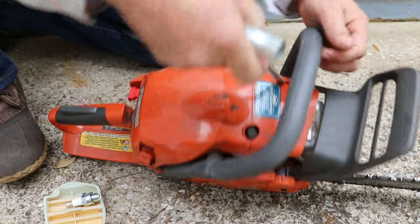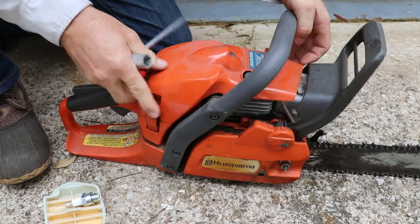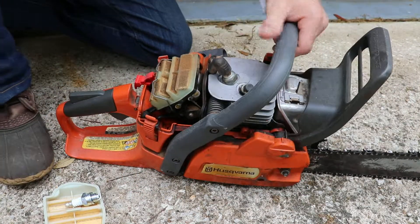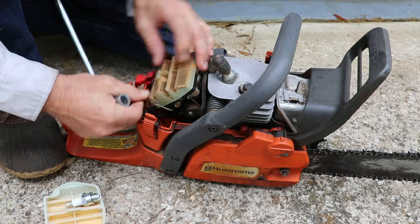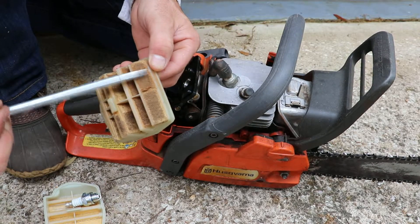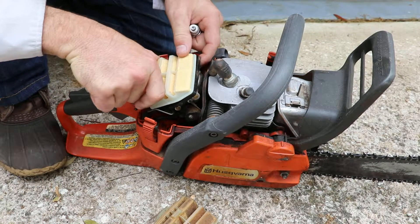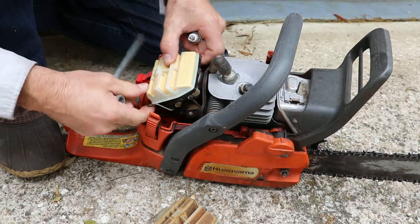Simple as this — there's three levers, you just pop them open, take the cowling off, pop this off, pull that old dirty filter, and you can see it's lined with dirt and debris. New filter on, snap this in place.